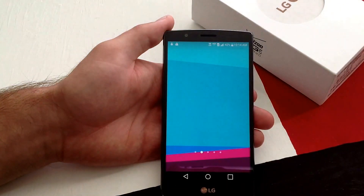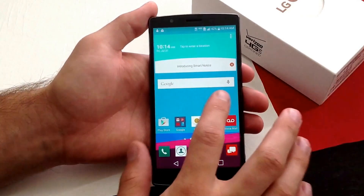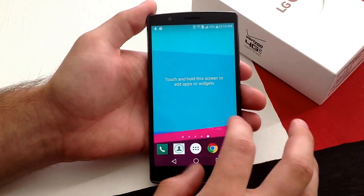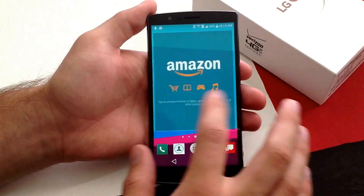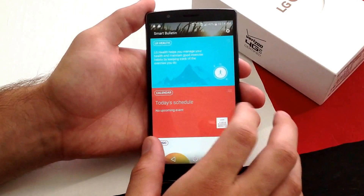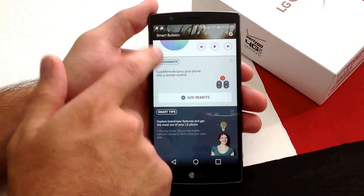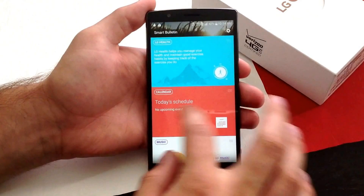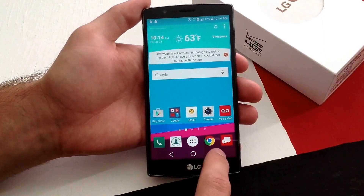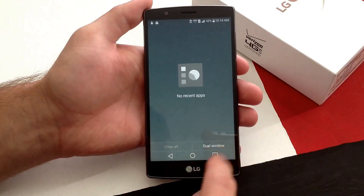And there we have it — we are here on the home screen. This is what the home screen on the LG G4 looks like. Pages for apps, widgets, stuff like that. There's a circle button — it takes you home. It takes you to your recent apps, the square.